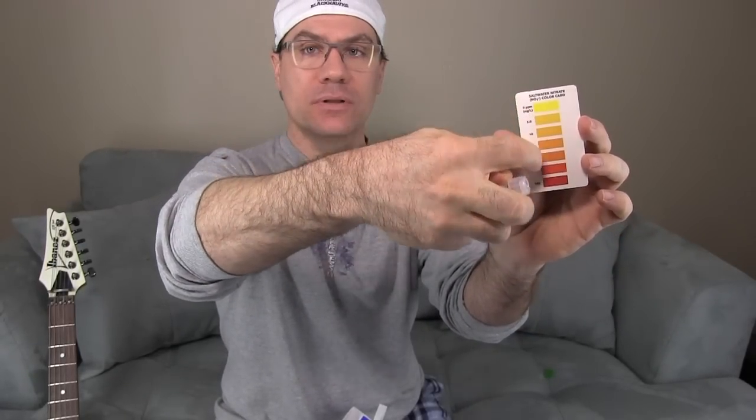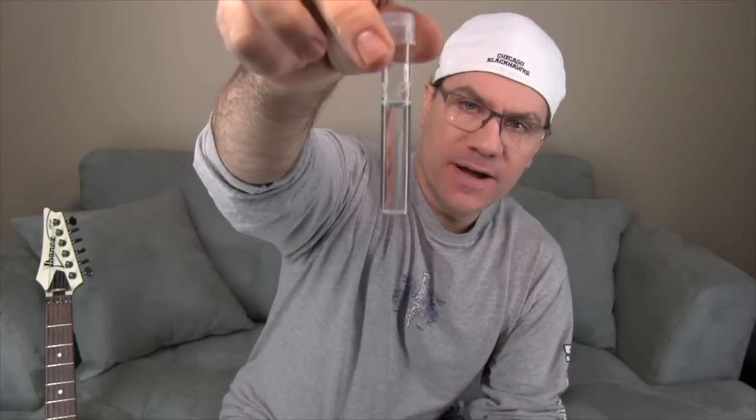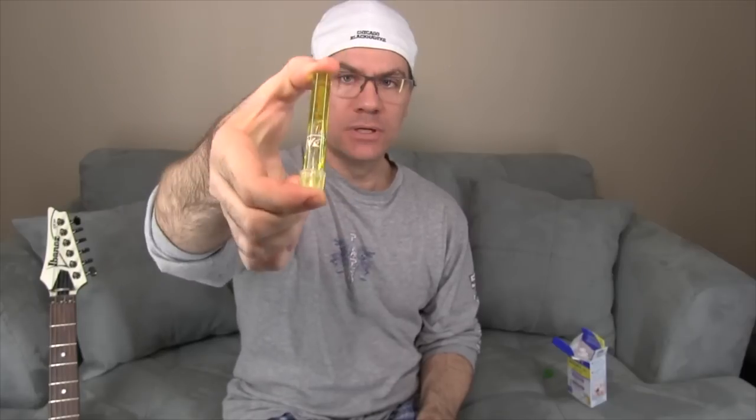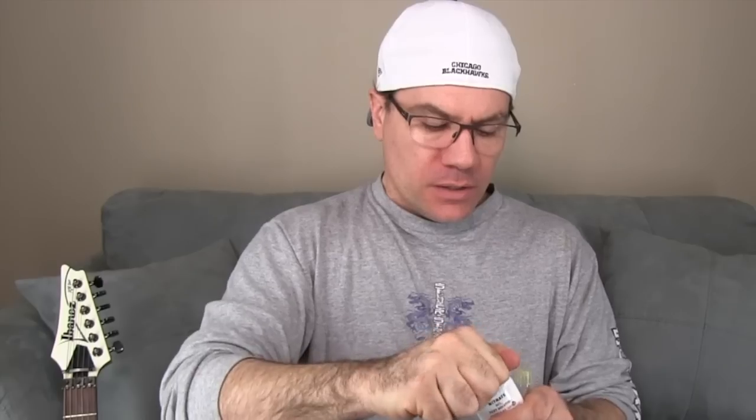The water in here will turn a certain color — hold it up against the chart and whatever color it is, that's how many nitrates you have. I've got five milliliters of water. I figured I would just test here with you guys. Turn it upside down a few times just to make sure the solution is even in the water. Need to shake this for 30 seconds. Now open this bottle and put in 10 drops.